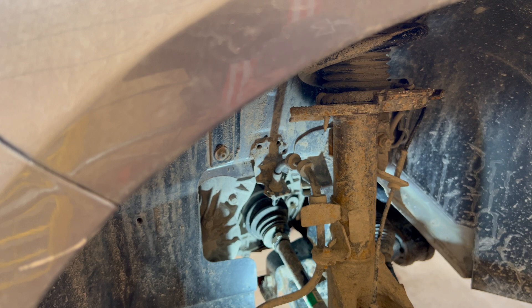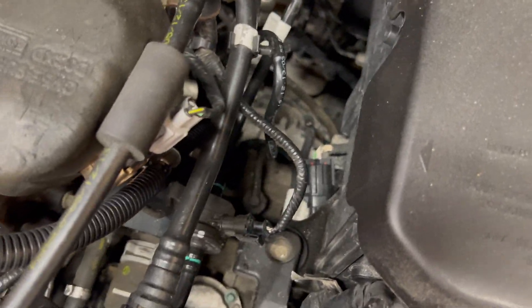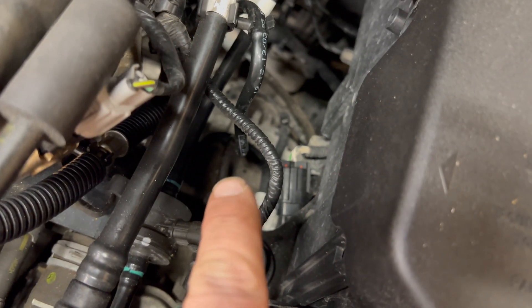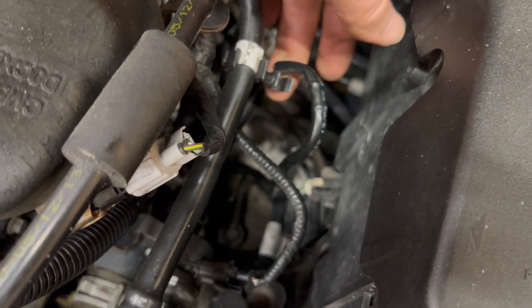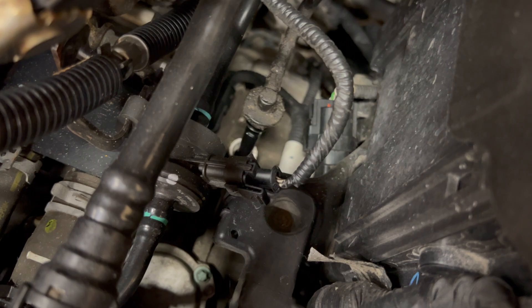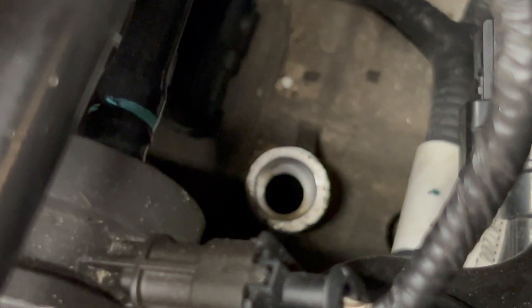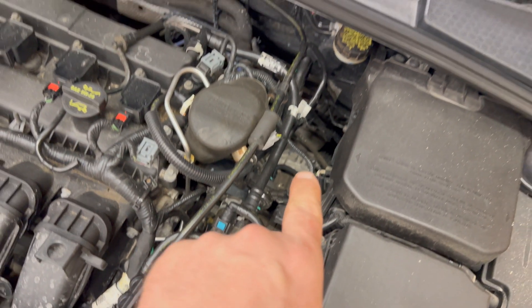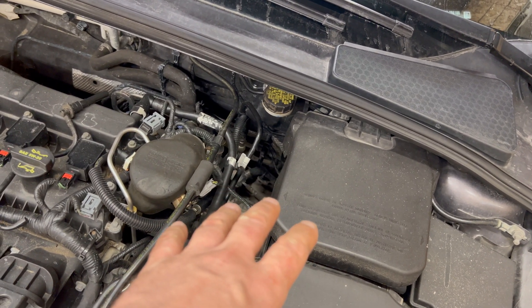Now I'll lower the car down and show you the vent on top of the transmission that can be used as an alternative way to fill it. Looking down from the top side of the engine on the driver's side — which is your transmission side — right down there is the vent. You'll see this plastic line comes up and clips in right here, so if you just pop that out and pull the vent straight up, that is the vent right there, and that hole is where you could also add your transmission fluid.